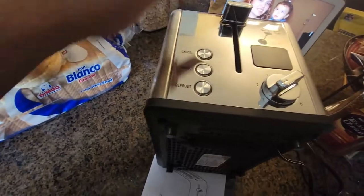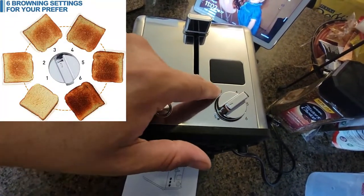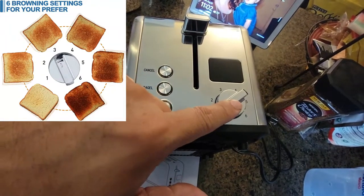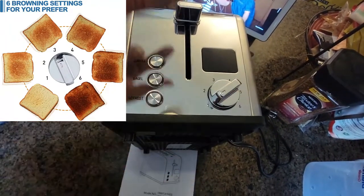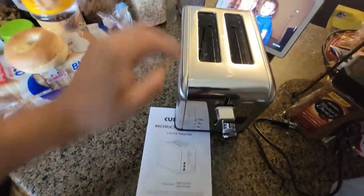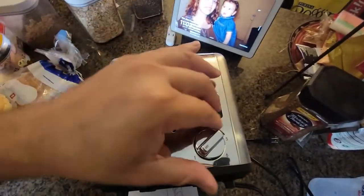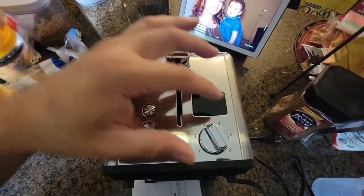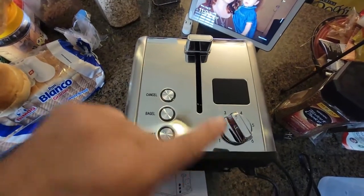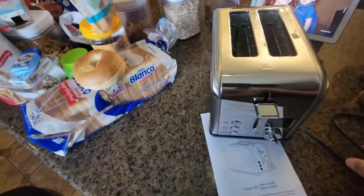The knob goes one through four so you can choose how well you want your bread toasted. Today we're gonna do a test on actual bread and a bagel. For the bread we're gonna go level three — knob number three — and put it together.